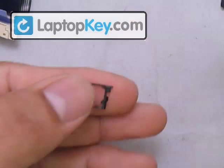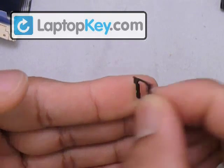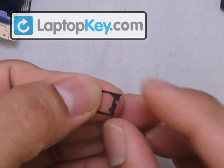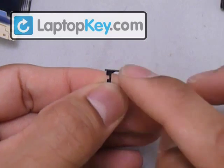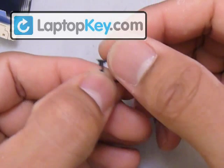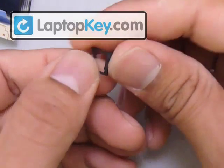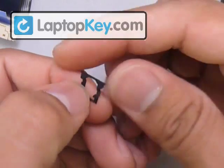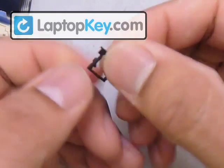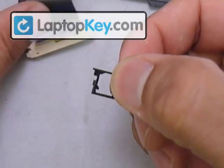Now we're going to click the other three hinges together to make one piece. Starting with this piece — you can see it has two pins at the top. Make sure not to put it upside down. Feel the entire hinge: if the top half is thinner than the bottom half, that side faces away from the keyboard. If there's only a little gap in the middle, that side faces and touches the keyboard.